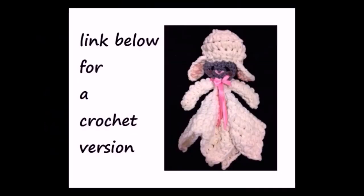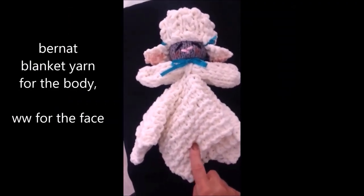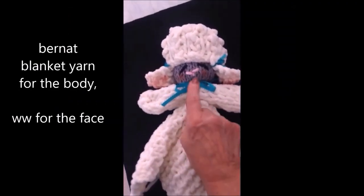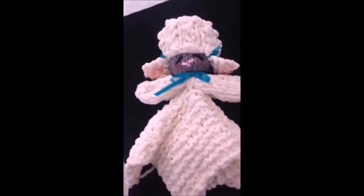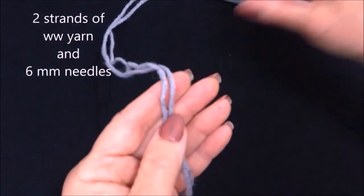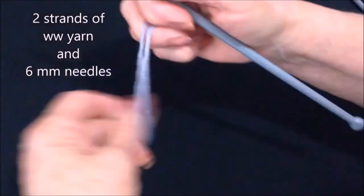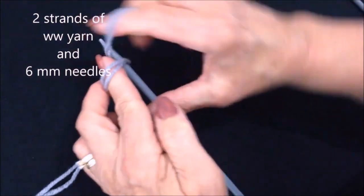So let's get started. For this little lovey doll I used Bernat blanket yarn for the body part and worsted weight yarn for the face. I'm going to make the face first and I'm going to work with two strands of worsted weight yarn in gray and six millimeter knitting needles, and I'm going to cast on 18 stitches.